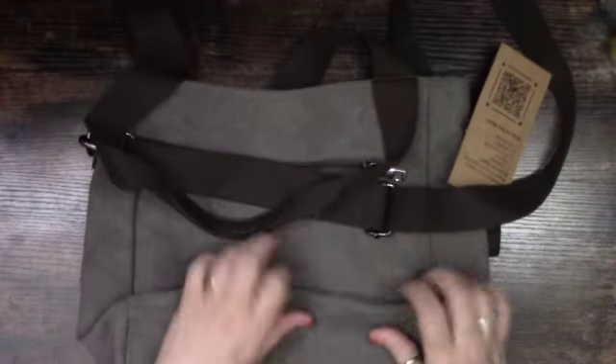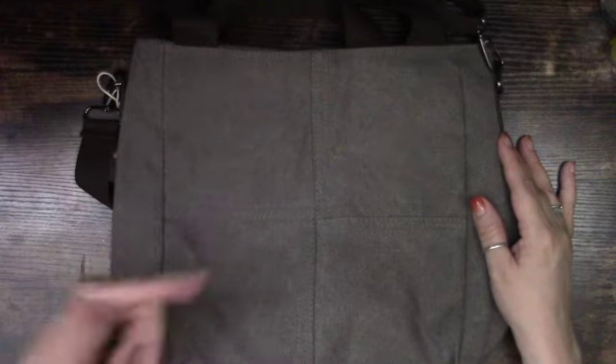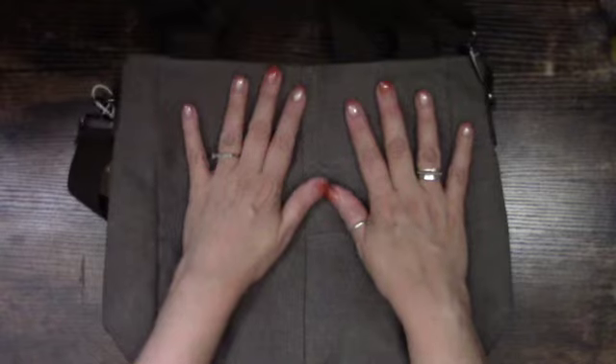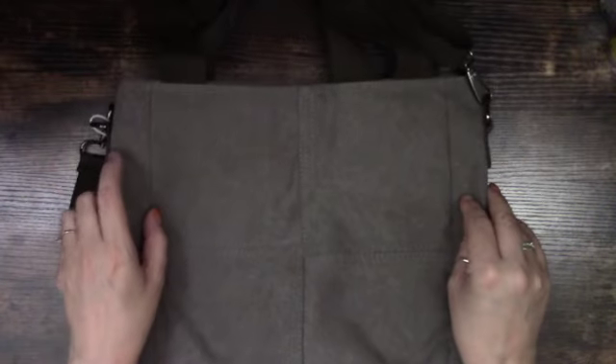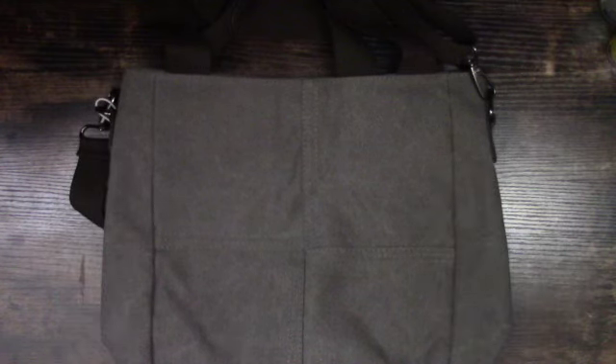So we'll see how this bag goes — I just wanted something simple for work that I can grab and go. If you're interested in something like this, you can check it out. It's very affordable at $22.98 on Amazon, and I'll put everything in the description box below. Thank you so much for stopping by, and I will see you in the next video.